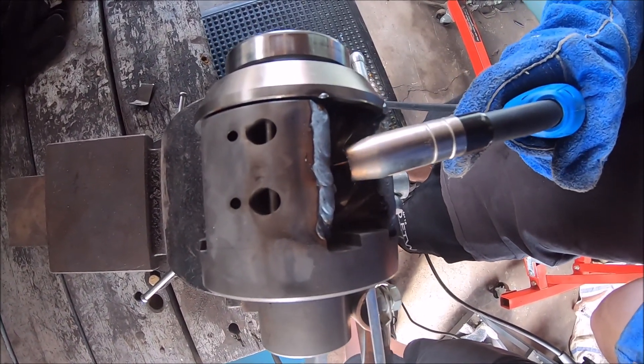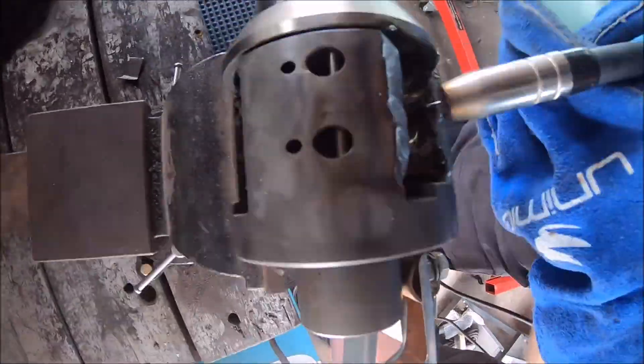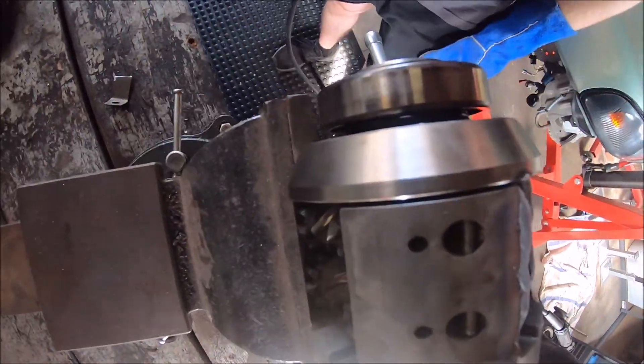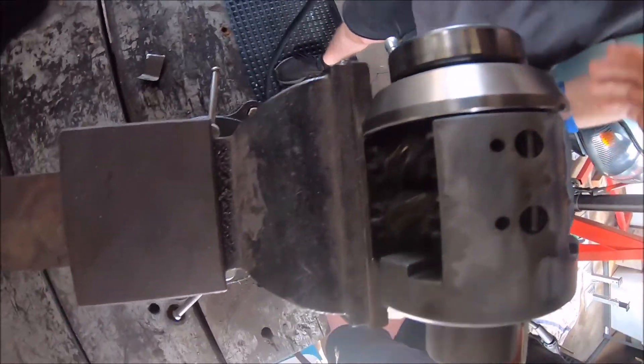Should I go from there and go down? Don't stay in one spot for too long - it'll just melt. The gears were just melting so I thought I'd better give it a look.